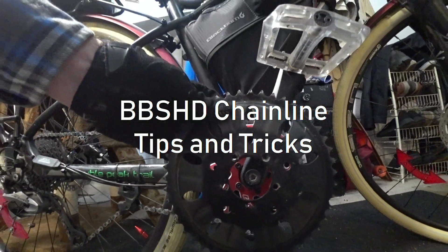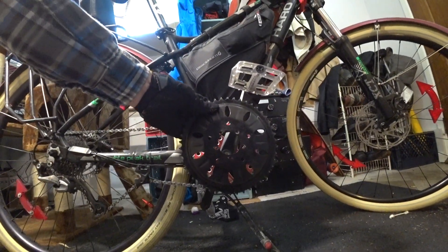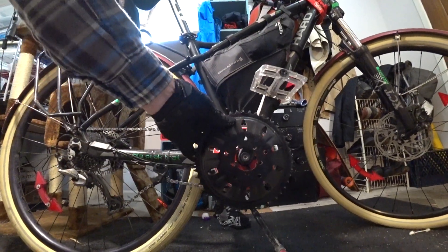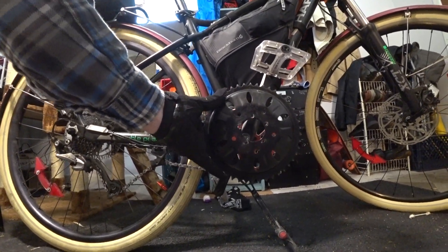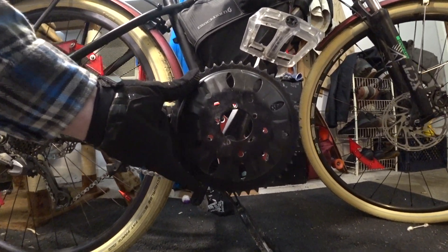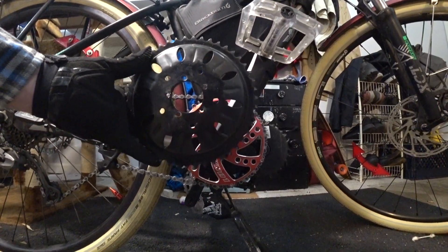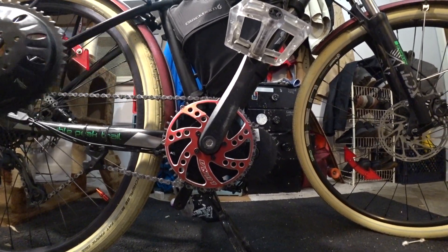Hello everybody, this is the Reverend Bark Me Laughing Wolf Submortal, Cheerleader to the Apocalypse and Diabolical Minion of Good. Hi everybody. This is my stock BBSHD 46-tooth chain ring that came with my BBSHD Hot Rod Edition from Luna Cycle. It's kind of heavy. And this is my Luna Eclipse 42-tooth chain ring in red.